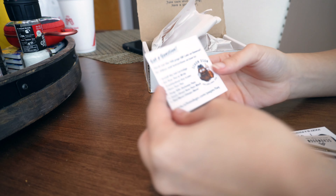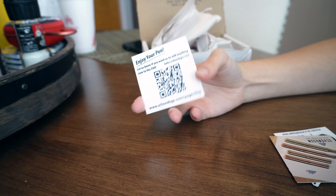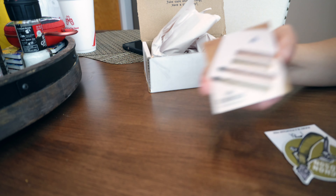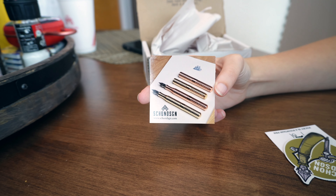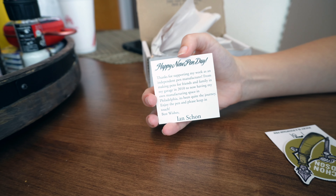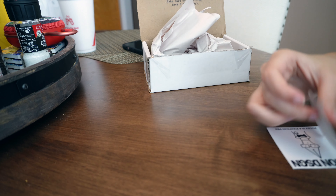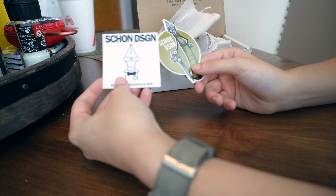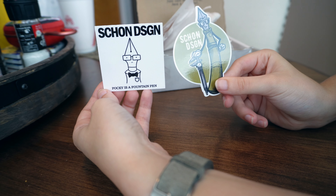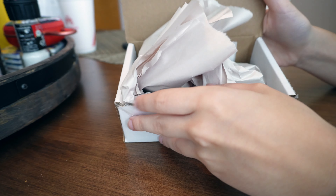And then we have these four things that were on top. We have a 'got a question' card with a QR code that takes you to the frequently asked questions on Schoen Design. And we have like a little picture ad type deal of their crinkle metal pens — that's just what I call them. And then 'Happy New Pen Day,' just a cute little letter. Gotta appreciate that. And then two cute stickers. Always appreciate getting stickers — it's one little detail that makes the product for me. Honestly, it just raises it up a bar.